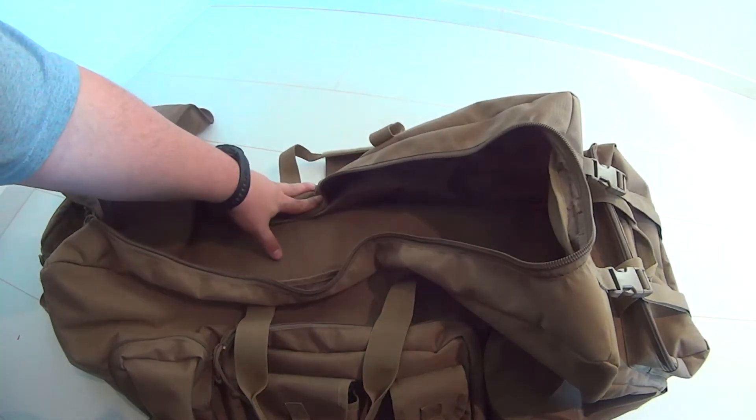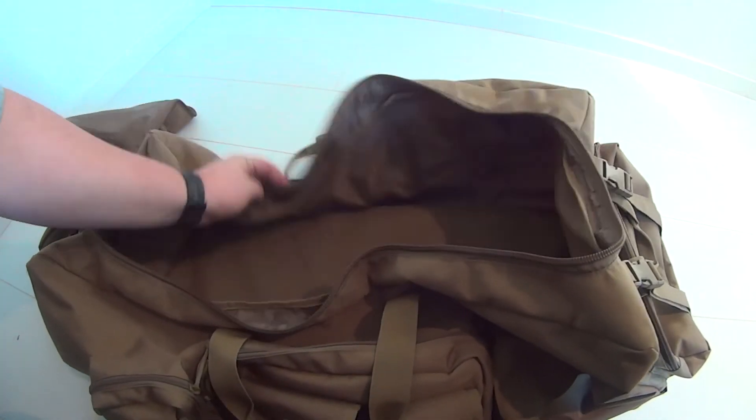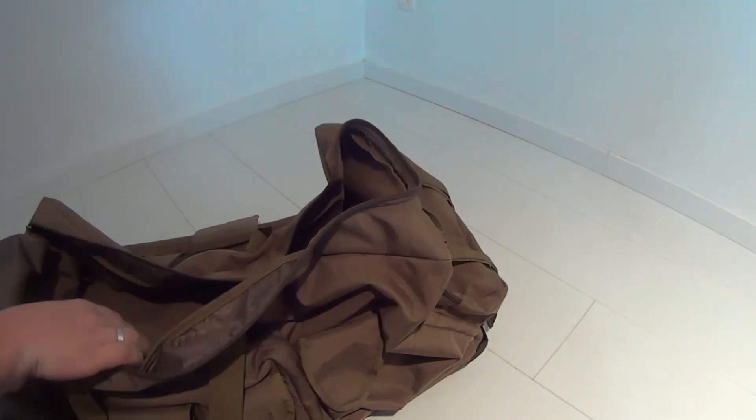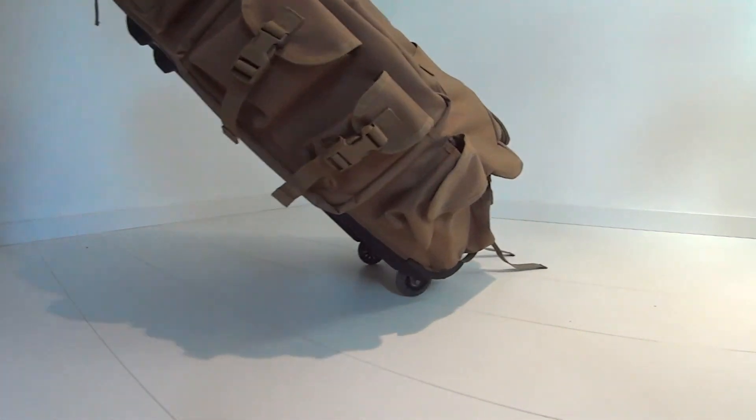One little negative thing is that the bag could really use some support in the sides, because the bag kind of falls in — but that's no major issue at all. Because of its high loading capacity while remaining easy to carry around, we absolutely love this bag and can only advise it.